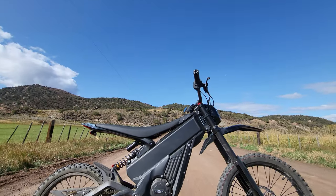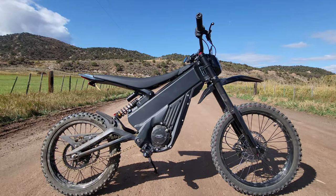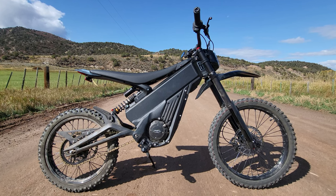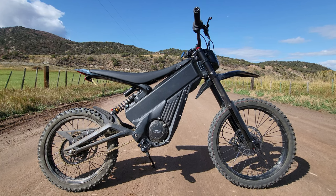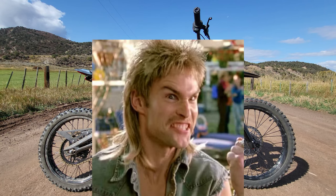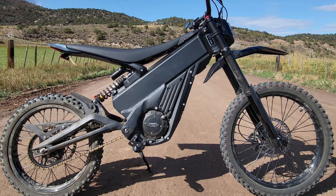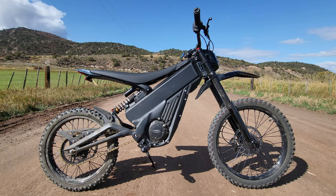So here we are on a dirt trail and we have the MX wheel set on hand. The thing I love about this wheel set is the offset size. You have a mullet-style hybrid with a larger tire up front — 19 inches — and 17-inch wheels in the back. Not only does this allow you to roll over things easier, but it has better ergonomics in my opinion. You have a more upright feel. Now that we're on the trails, let's test it out to see if the Talaria XXX is any good on the trails.